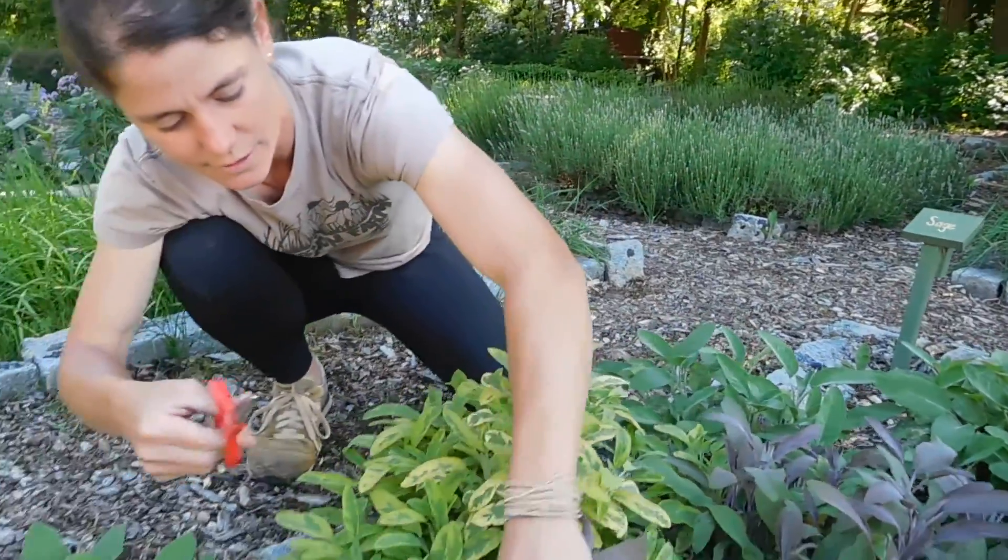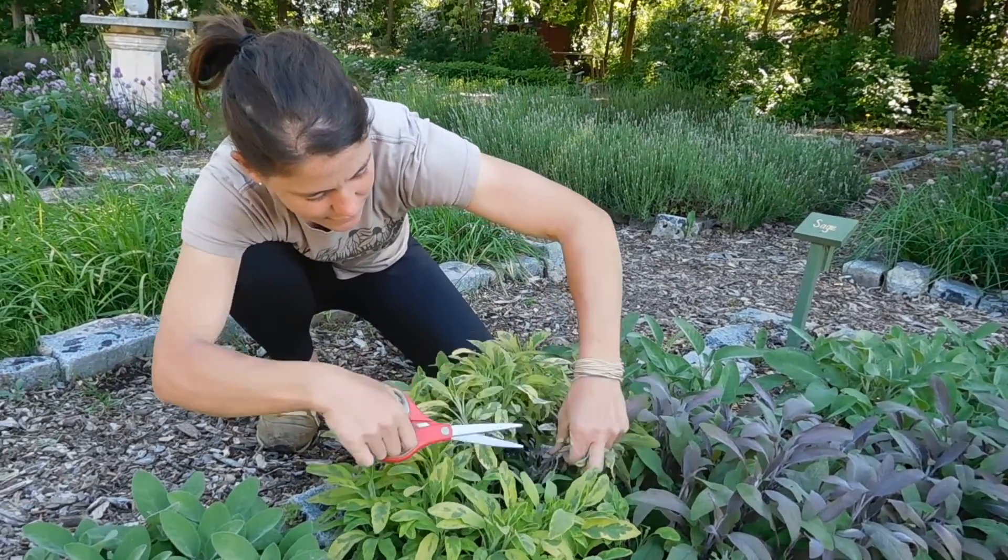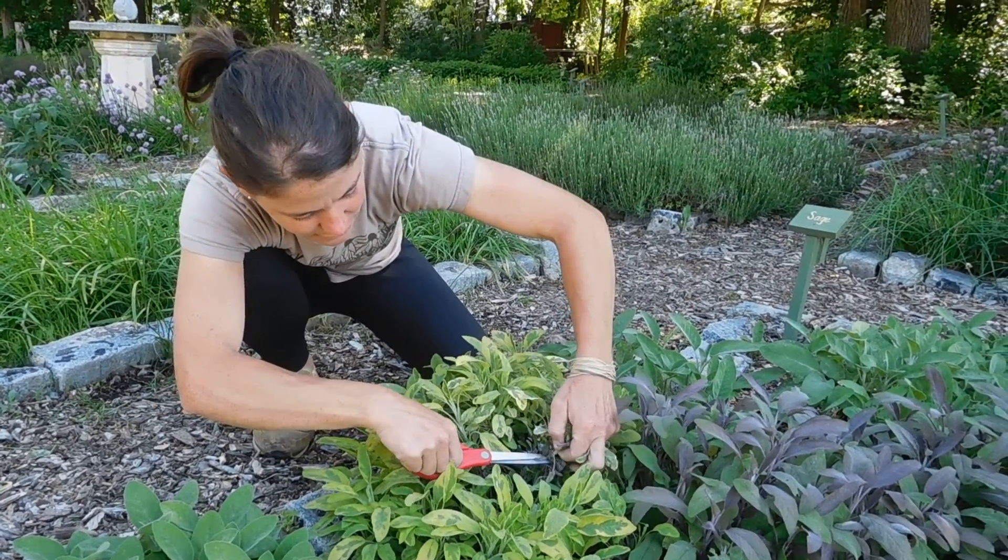Got a little bit of purple. This right here is pineapple sage. It's kind of bushy so I'm trying to find a good spot to snip so I get a lot all at once. Snip right there.